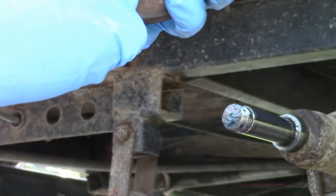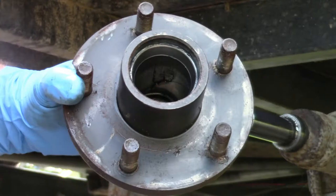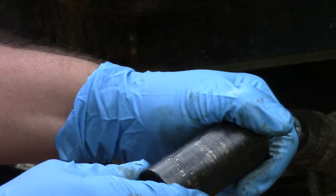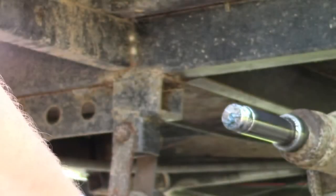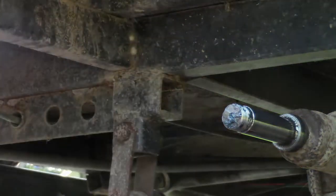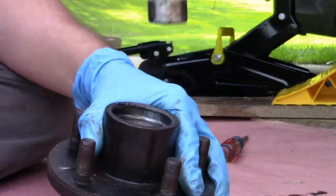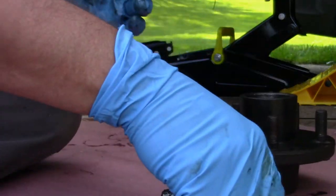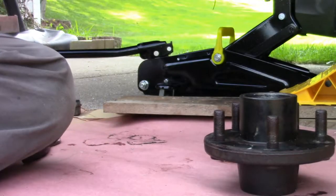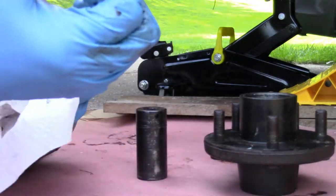Here's the bearing inside and you actually have to peck this out — it won't go this way so you've got to peck it out the other way. What I do is take one of my sockets — the biggest one I've got, one and one-sixteenth of an inch — put it right on it, take a hammer, and start pecking it out. And it'll come — there it is right there. Clean up the socket, and there it is.